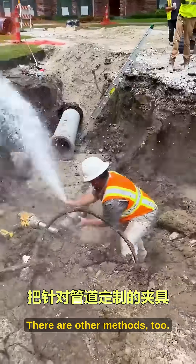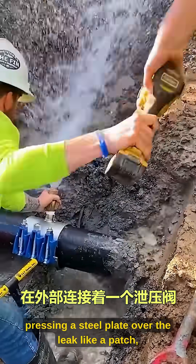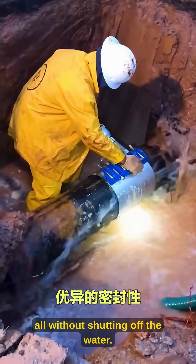There are other methods too. For low-pressure pipes with small leaks, steel band tightening is used — pressing a steel plate over the leak like a patch, all without shutting off the water.